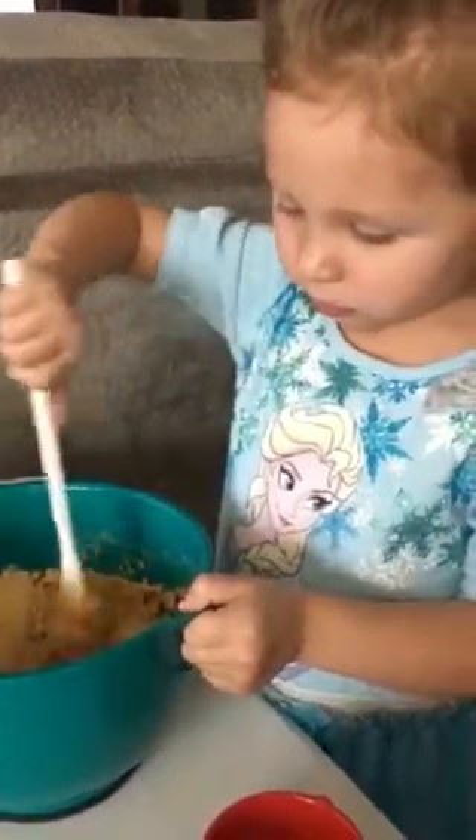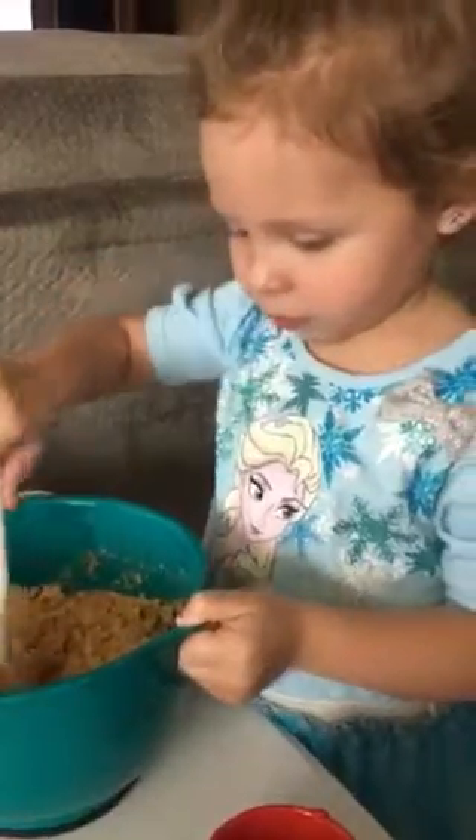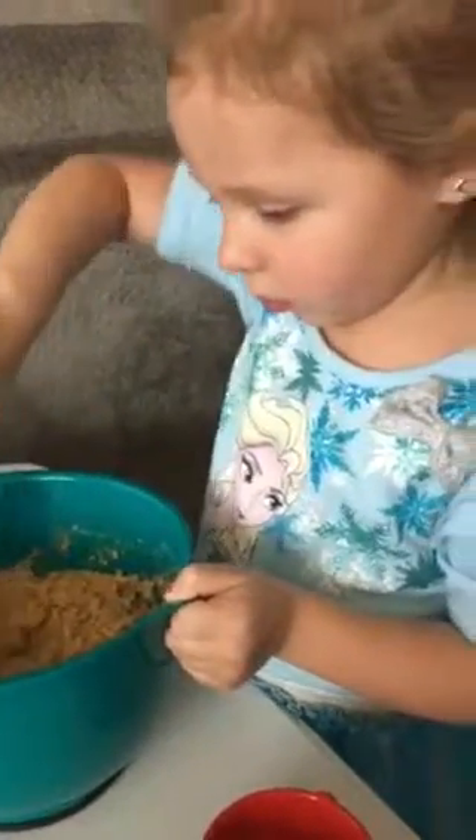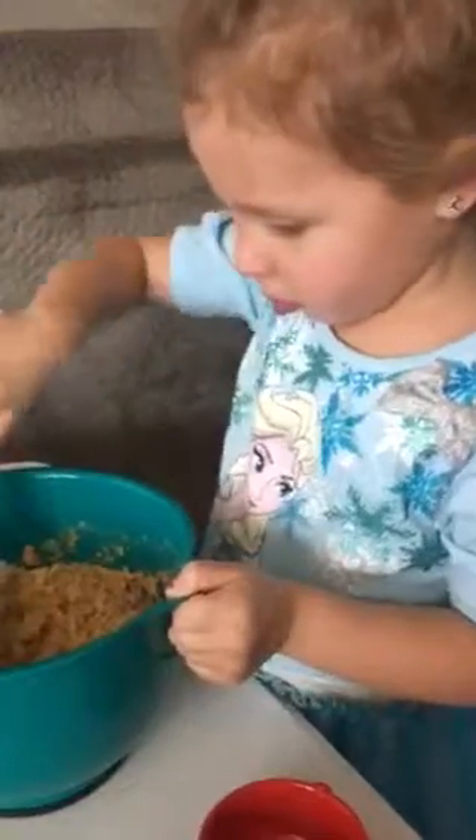Is it hard to push? Just see all this over here? That all has to be stirred in. You're doing a great job. You need some help? Okay, Grandma, I'll help you.